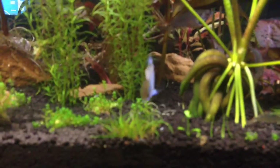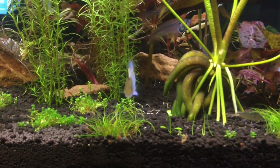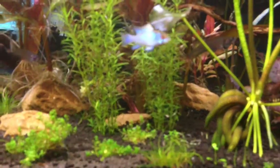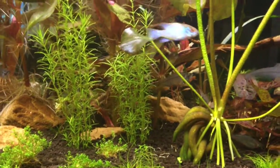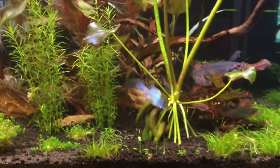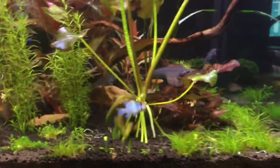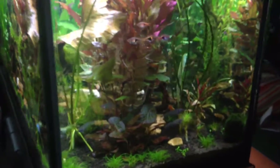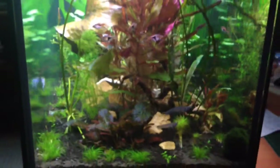Close up of the electric blue ram. Our tank is able to be viewed from 360 degrees, so there's one side.